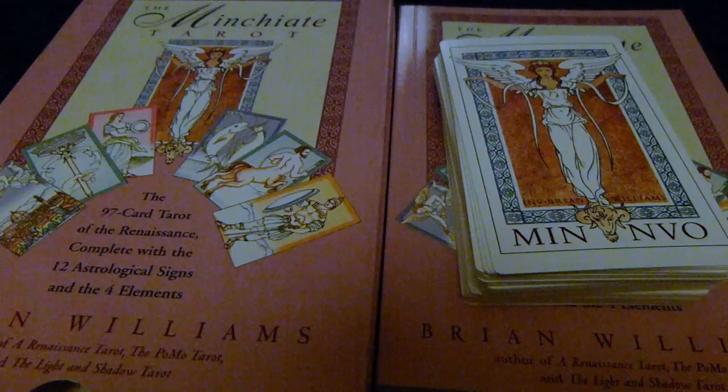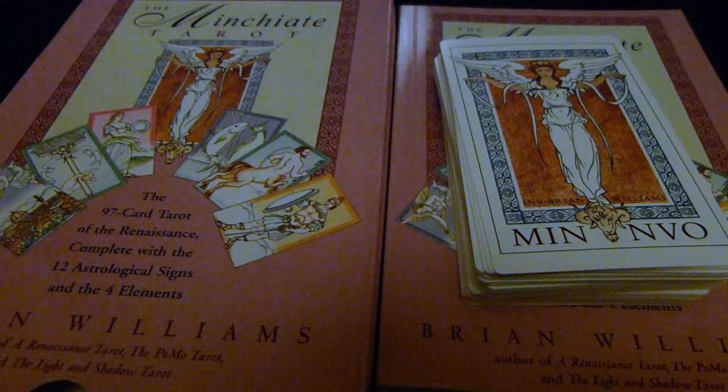Hello and welcome to Kismet Rising. Today I'm looking at the Minchiati Tarot from Brian Williams — this is the 97-card tarot of the Renaissance. It's a tarot deck that has several of the major arcana cards in a different order, as well as the elements, astrological signs, and several virtue cards in the major arcana.